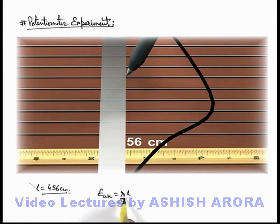Alternatively, we can determine the potential gradient by replacing the unknown battery with a standard battery of EMF E_s. If this battery is replaced and again we balance it on the potentiometer wire, you can see it is now balanced on the 7th wire at a distance of 37 centimeters on the scale. That means the total balancing length L_s for the standard battery is 637 centimeters.